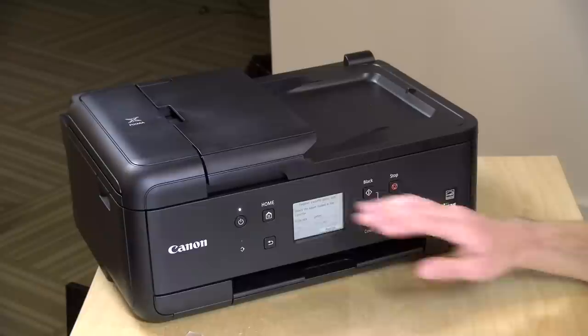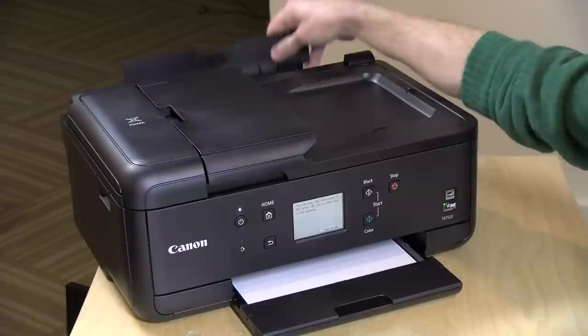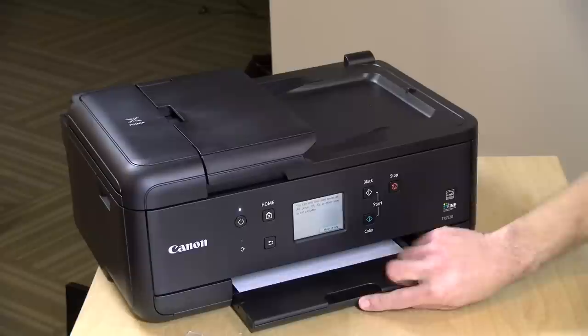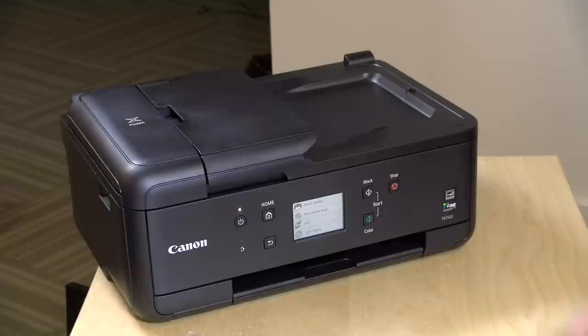Before we start printing, let's take a look at paper capacity. You've got a 100-sheet tray here in the front — not huge but good enough for small home office use — and you can also fit another 100 pages on the rear manual feeder. This will also take envelopes and photo paper. One thing that's a bit aggravating is that every time you put in the paper tray you have to tell it what size paper you have loaded in — it doesn't detect it automatically.